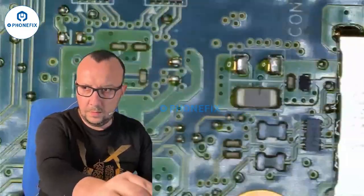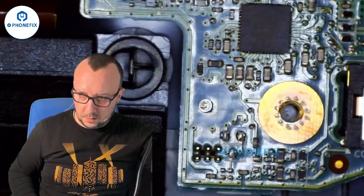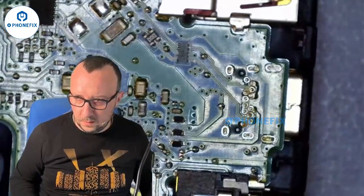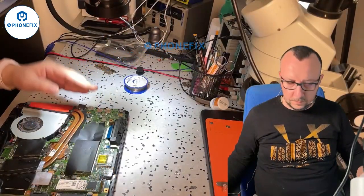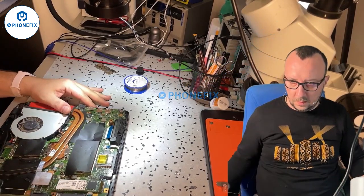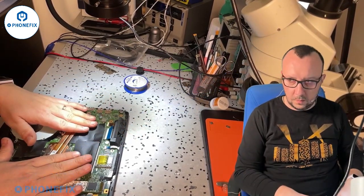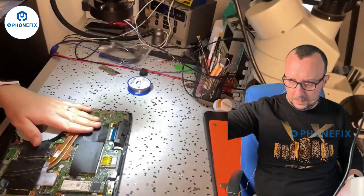Let's see what happens if I raise it higher. Can I still get it in focus? Oh yes! This is really nice — the working distance here is very large. It's really good to work on laptops. Here you can see how the whole setup looks.